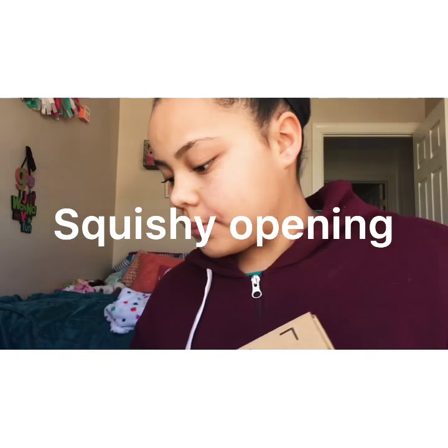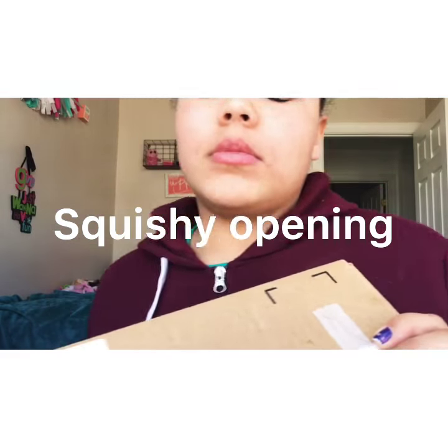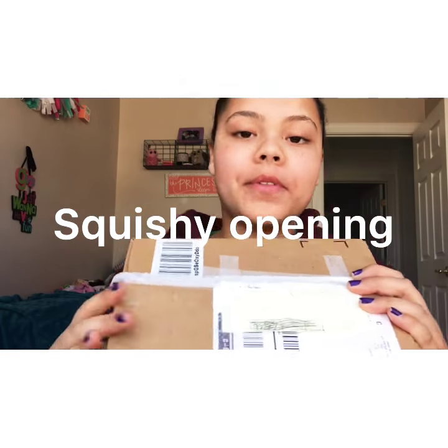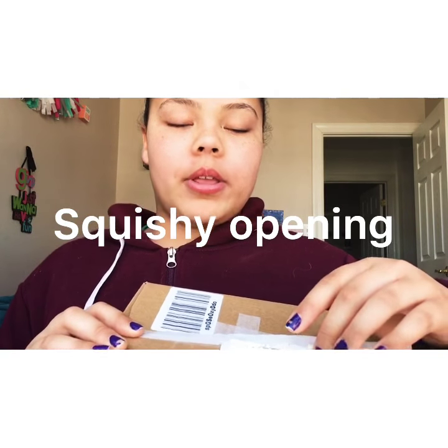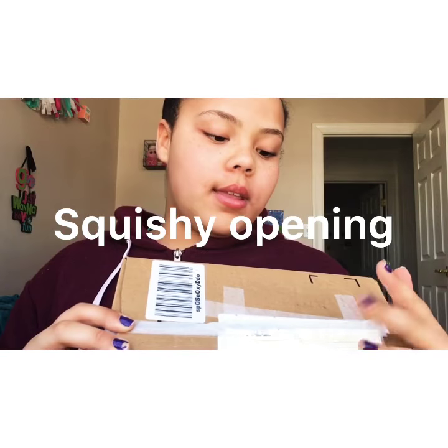So here's the packaging. I already opened it and I put a sticky tack on top of it so you guys couldn't see the address. I already opened it because I had ordered a few things other than squishies and I didn't know what it was. I opened it, saw what it was, and decided I'm gonna do a video on this. Okay, so let's go ahead and get to opening this thing.